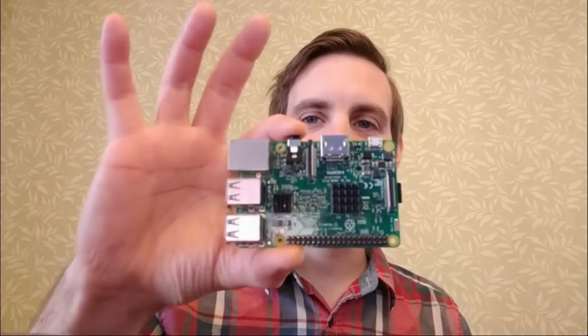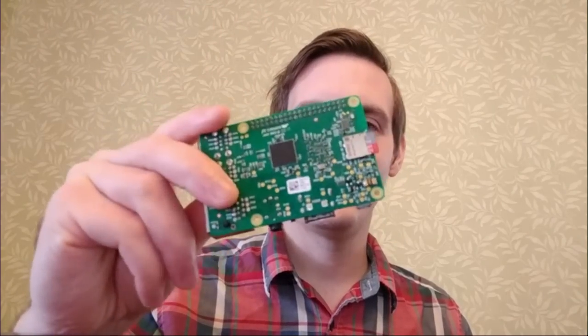Hey everyone, my name is Davey and today I'm going to be building a complete gaming console using one of these Raspberry Pi 3's. You can use any Raspberry Pi as long as it's a Model B, but you're going to get the best performance out of the 3.